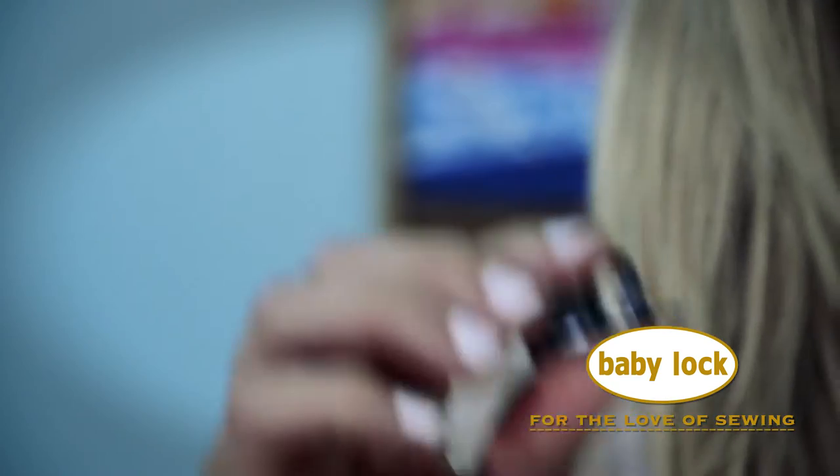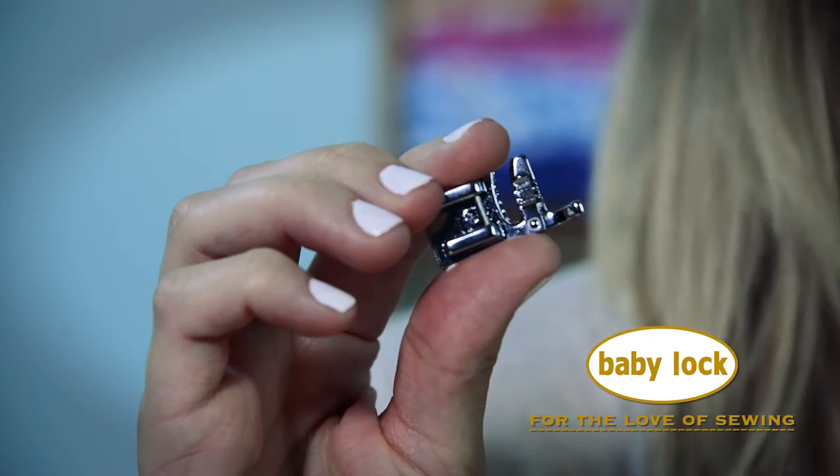Hi, I'm Stephanie, and this is the 3-chord cording foot for most Baby Lock sewing machines. This foot allows you to incorporate decorative threads into your projects, creating unique details and texture. But that's not all this foot does — you can actually gather heavy fabrics with this foot. Let's see how it works.